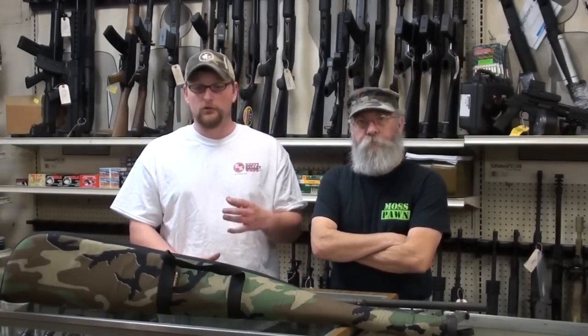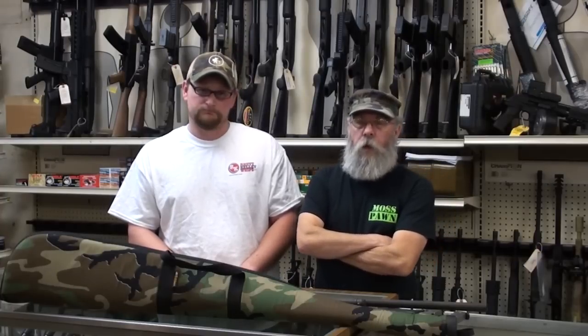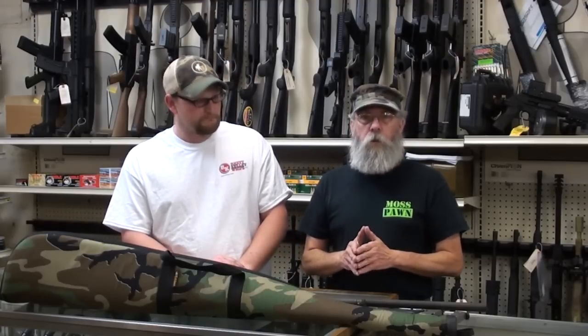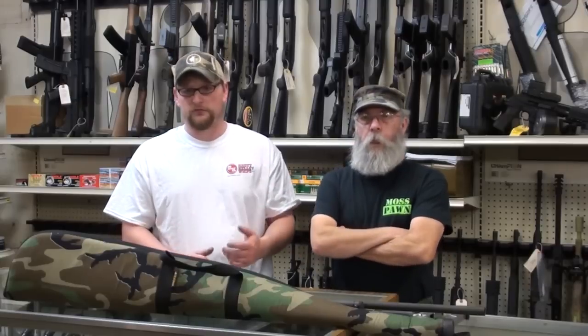This might seem like simple, common-sense stuff for a lot of you, but it is serious. You have to make sure the people around you are being safe and practicing proper muzzle discipline. People like Eric and I have handled guns for years and can take it for granted ourselves sometimes, but you have to constantly work on developing good habits. Once you develop the habit, it's not a problem. That's our gun gripe for today, and we've got a lot of good videos in the pipeline.